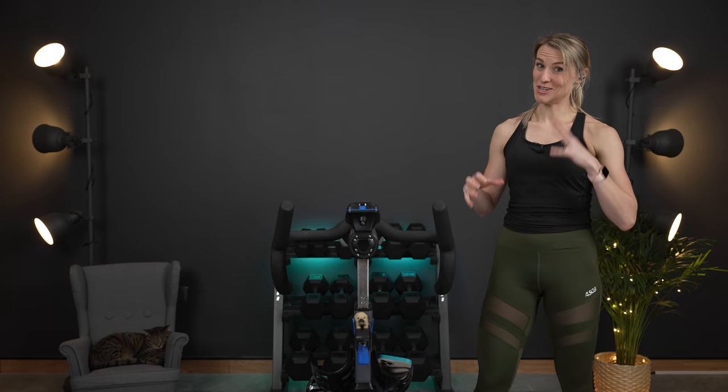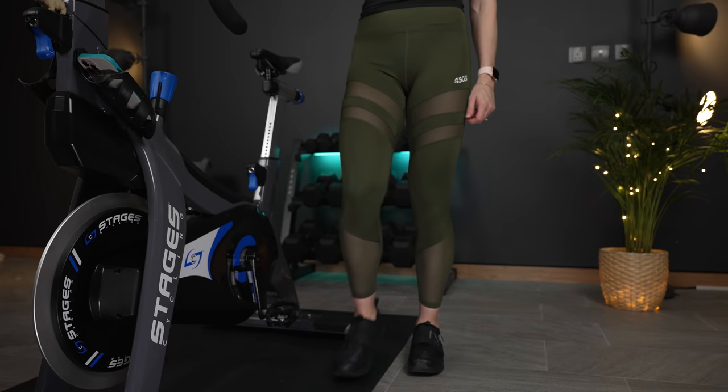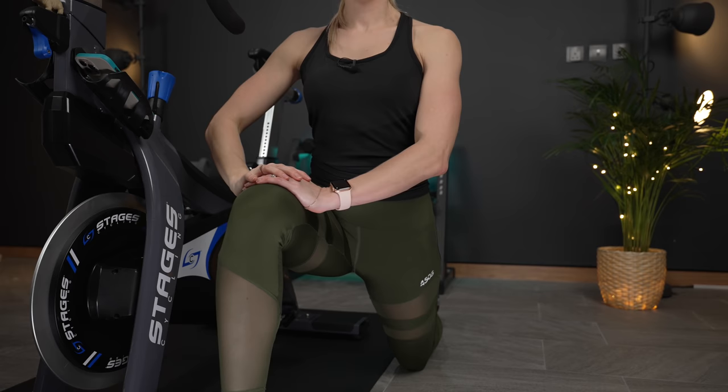We are going into a hip flexor stretch now, stretching right here in the front of the hip. Hold onto the bike and bring it down into a lunge. The leg behind you is on the ground and you're gonna put your hands right above your knee and lean into it, stretching down the front of the leg that is behind you — your hip flexor. This is such an important stretch on the bike because those hip flexors can get tight, especially if you find yourself sitting a lot during the day as well. Switch it to the other side — bring that leg out and lean into it, stretching out that hip flexor. Keep your chest up.